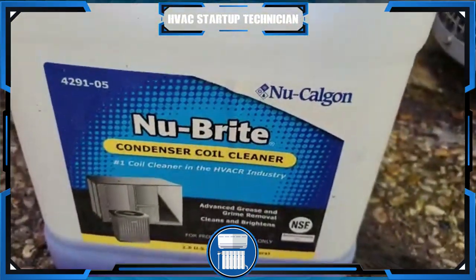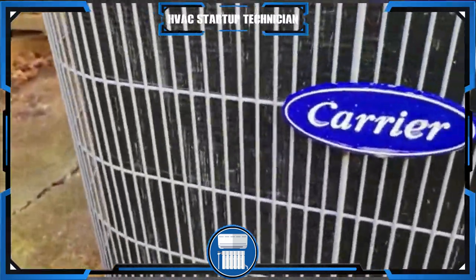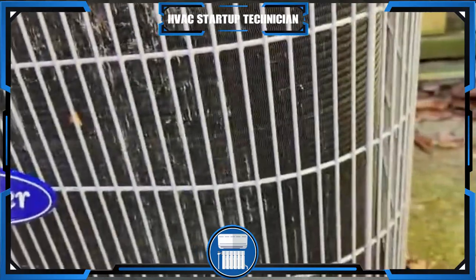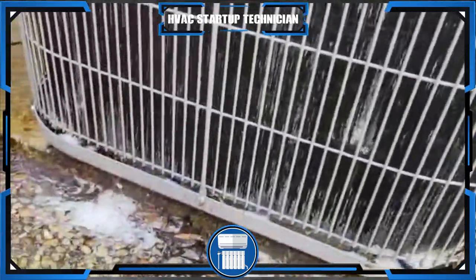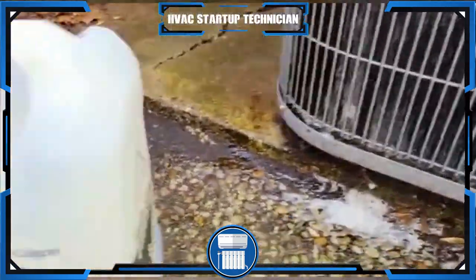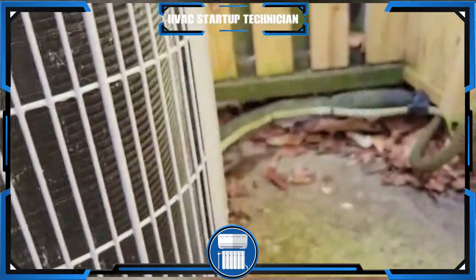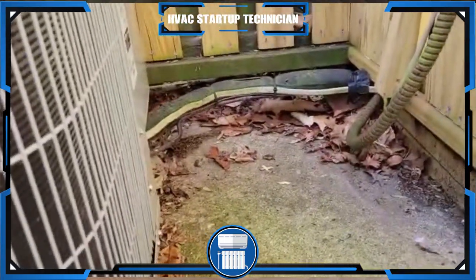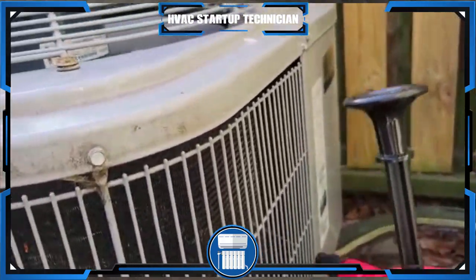You don't want it to get on your hands too much. I was just trying to use up everything in that bottle. You don't want to mix too much — I mix about half water with half Nu-Bright condenser cleaner. That's what I do, and I think it works pretty good. Make sure it's soaked all the way through.